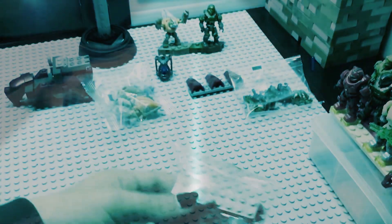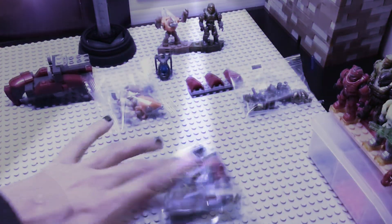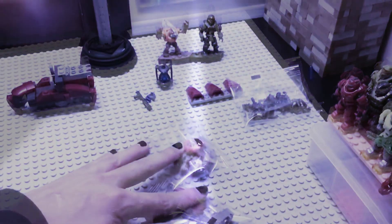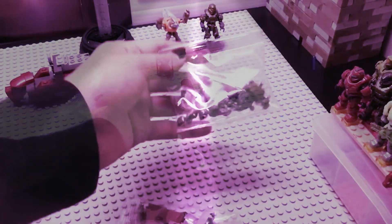This set only took seven minutes to build from start to finish. The only part I found hard was the Spartan, which might take a little bit of effort to put together. Warning — you may need strong hands to build.